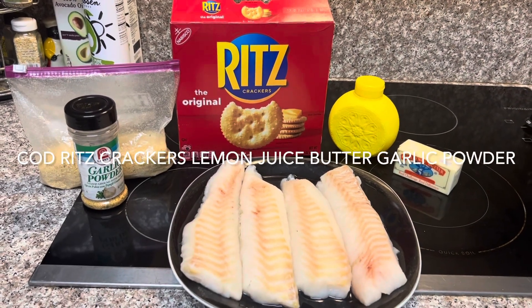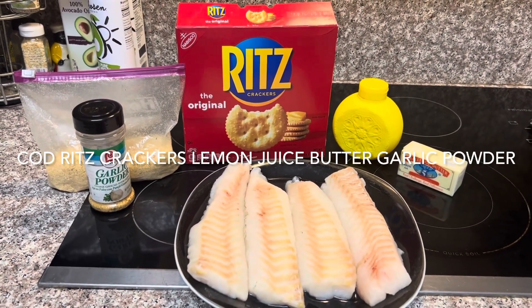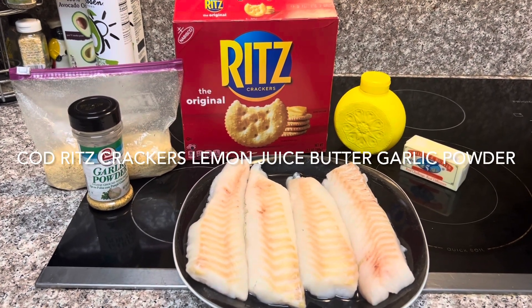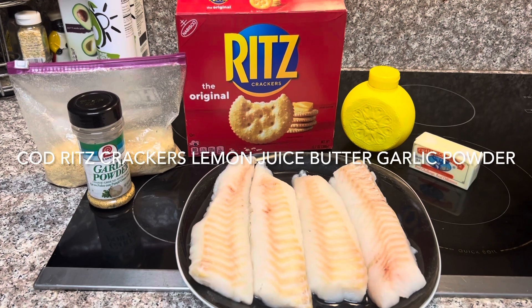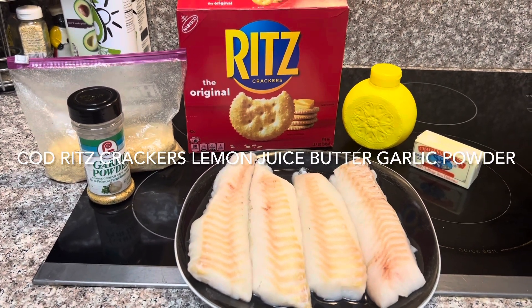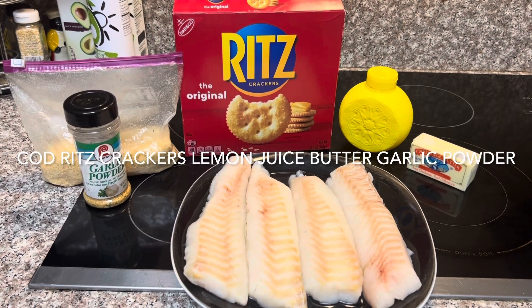What we're going to do right here is we're going to take four one-inch pieces of cod. We've got some Ritz Crackers, some lemon juice, butter, and I've already crushed up my Ritz Crackers in a bag and poured some garlic powder in there to make it a real nice seasoning mix.